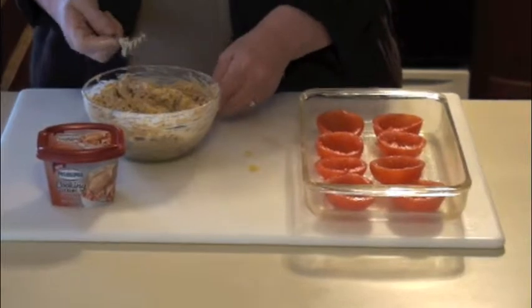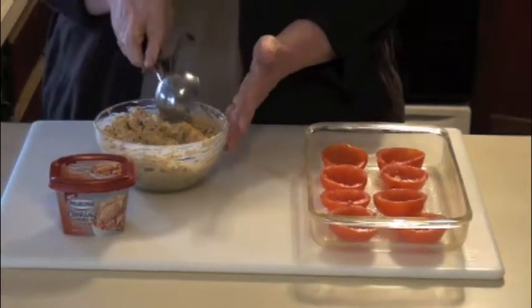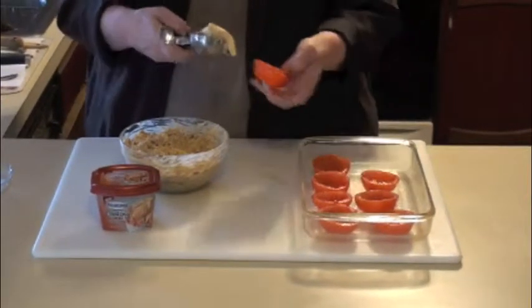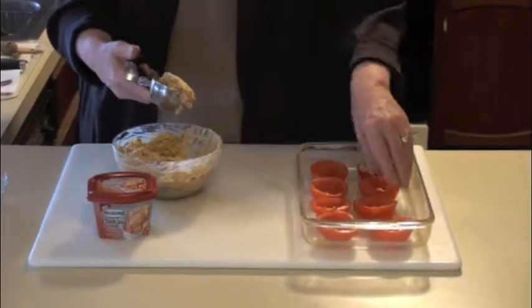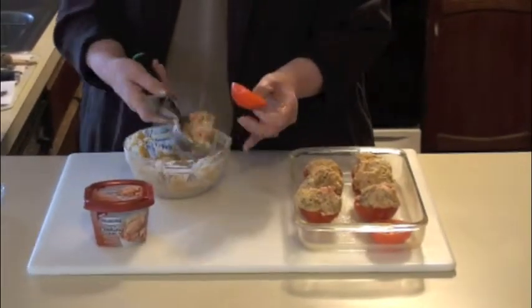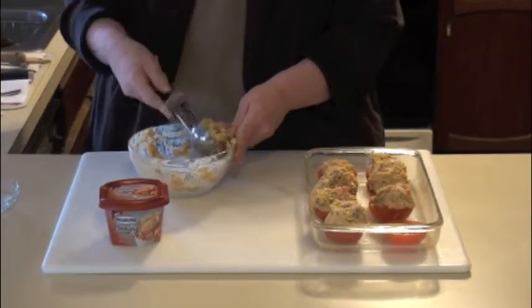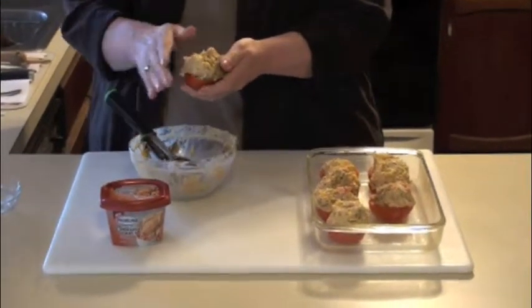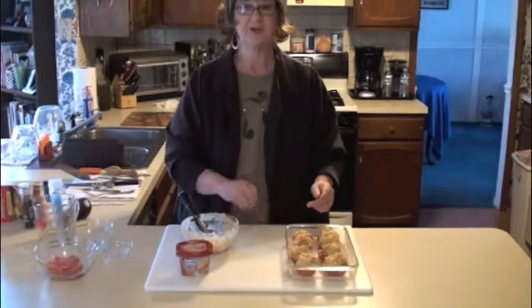I think of all of them this is my favorite because it is so tasty. Okay, we are ready to stuff our tomatoes. I'm going to use my ice cream scoop and take a nice scoop and put it right into my tomato. You want to pile this high so that you get all that delicious flavor. I used all this filling on six little tomatoes. We're going to put them in a 400 degree oven for about 10 minutes. When they come out they're going to be hot and bubbly, then we'll place our avocado slice on top, squeeze a bit of lime over it and they'll be ready to go.